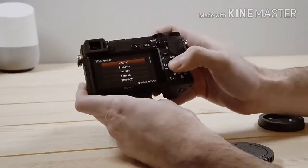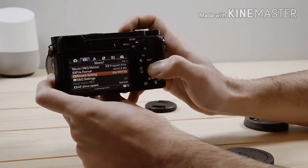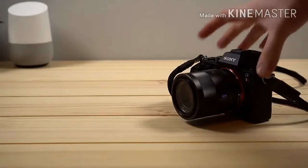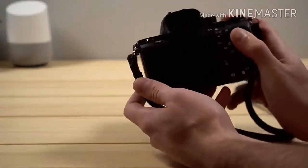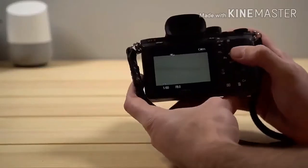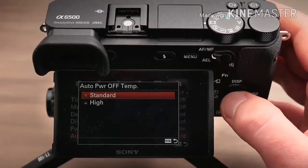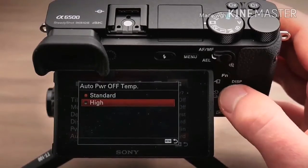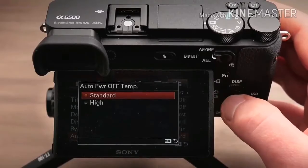Dimensions: 120.0 x 66.9 x 53.3mm. The 24.2MP APS-C CMOS sensor has the same resolution as the earlier models, but it's paired with a new front-end LSI and Sony's BIONZ X image processor to produce this camera's impressive speed and performance.